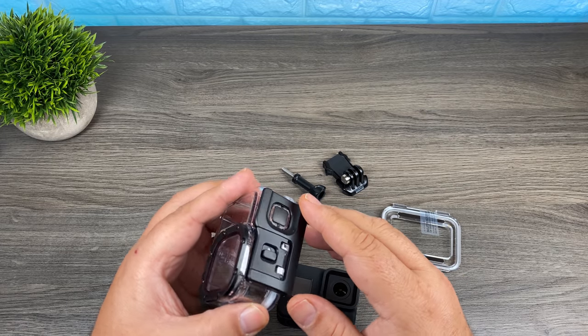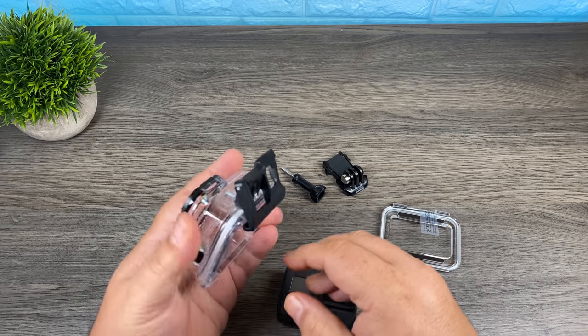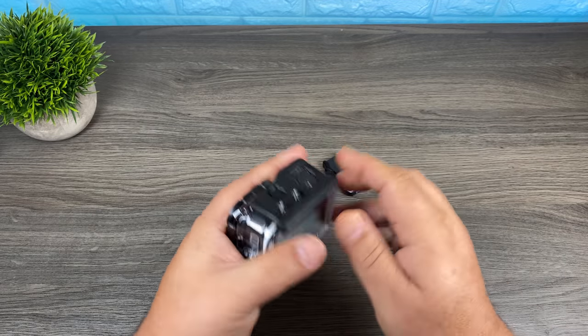Let's go ahead and install it and see how it fits. There's a little locking switch at the top — you've got to push it over and then pull that whole unit up. GoPro just slides in there like that. Shut the door and it just clamps closed.